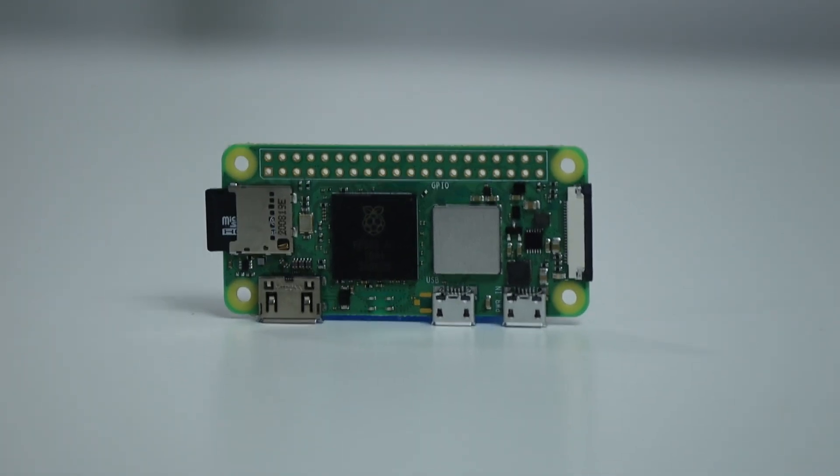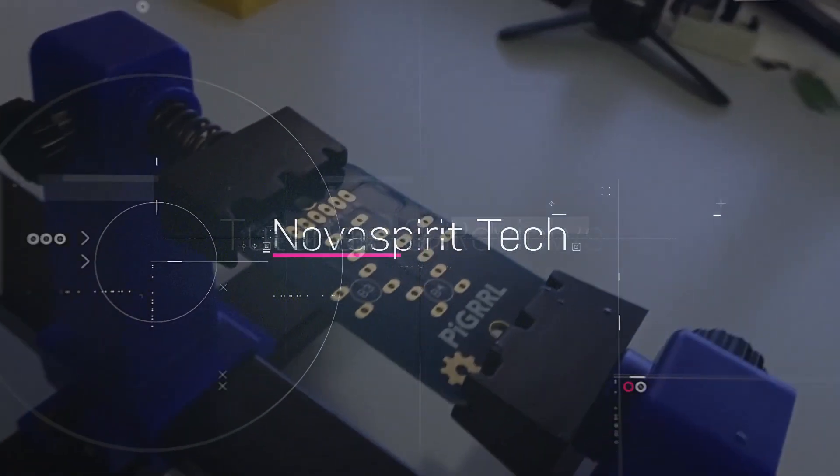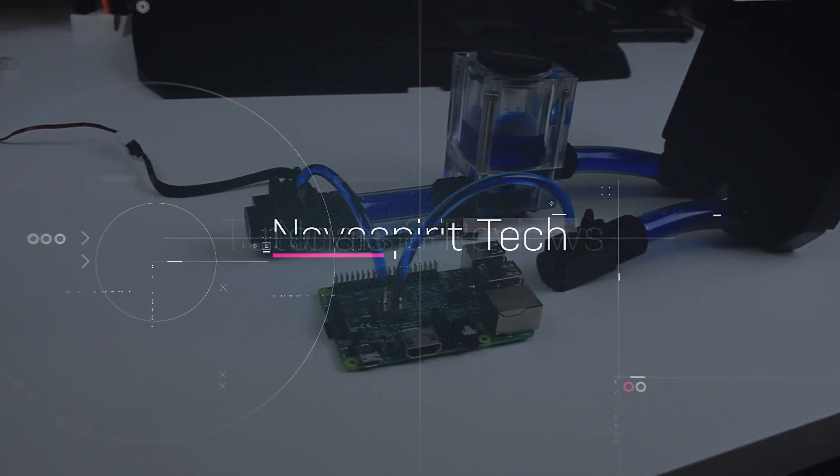Hey guys, what is going on? It's Don here from Nova Spirit Tech and I'm super excited to show you this brand new product from Raspberry Pi, which is the Raspberry Pi 02W. I do want to thank Raspberry Pi for sending this over to me for review and there is a lot to go over.